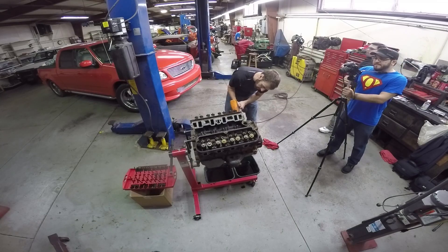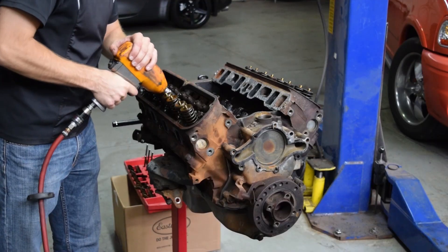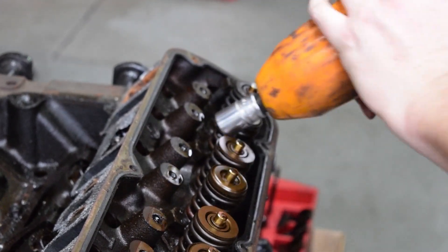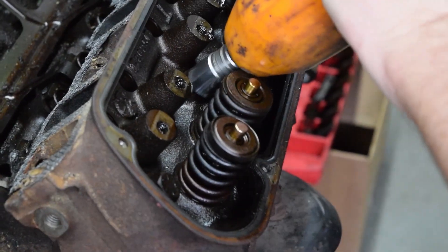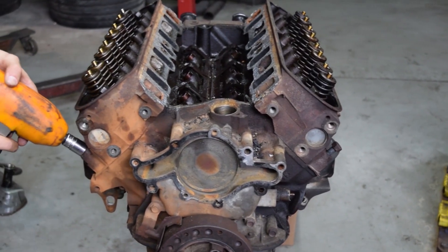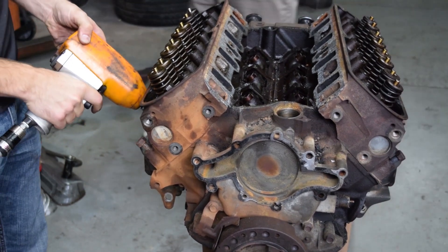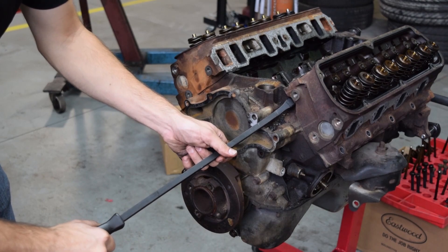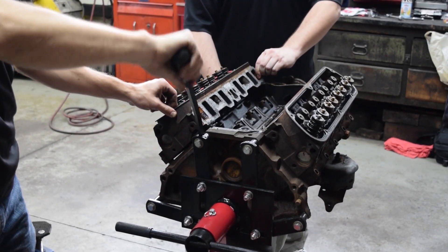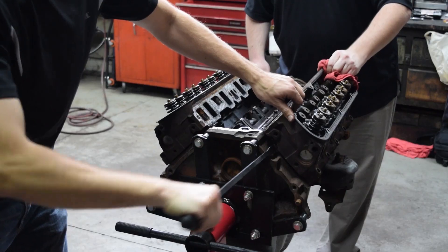Bruce says we don't have to take the springs off — we just have to take the heads off and the springs will stay on there. This is impact gun time. The black just comes right out of there. No wonder they used these — that was so easy.